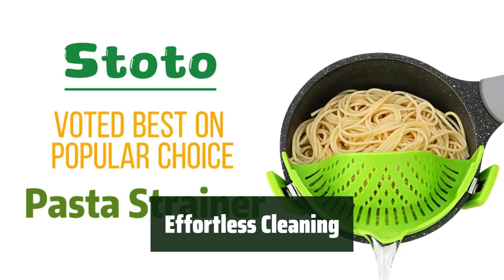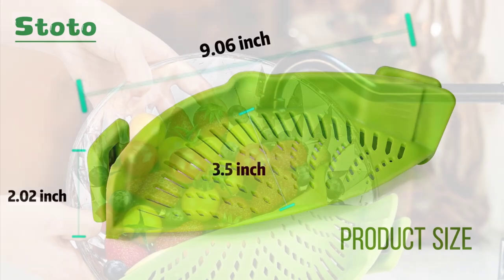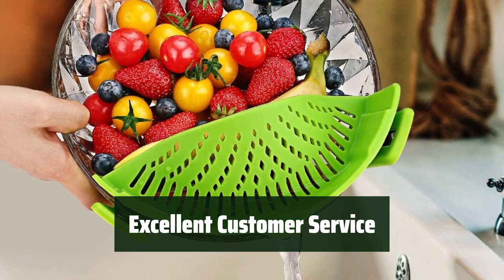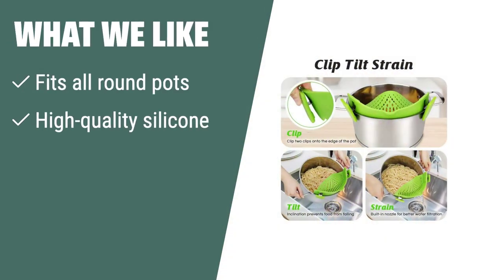Cleaning is a breeze with this pot strainer, as it can be washed with water, hand washed, or even put in the dishwasher. Feel confident in your purchase with Stoto's excellent customer service. What we like: If you like convenience and versatility in your kitchen tools, the Stoto pasta strainer is the perfect choice. Designed to fit all round pots, pans, and bowls, this high-quality silicone strainer is easy to clean and saves you time by eliminating the need for a separate strainer.